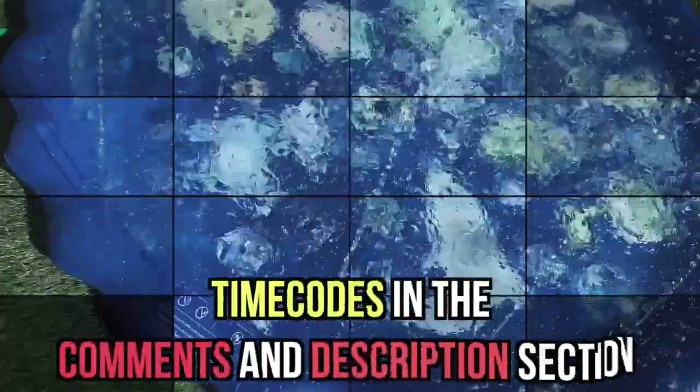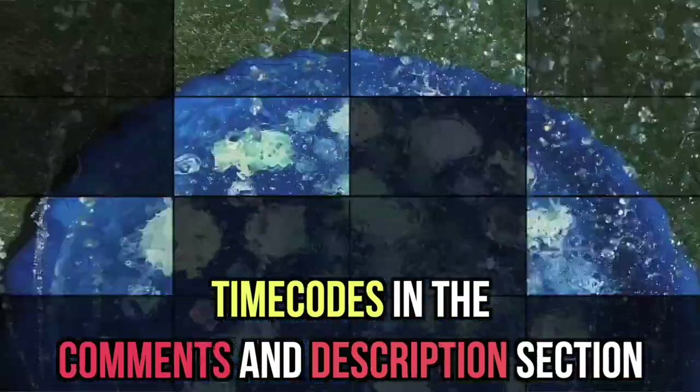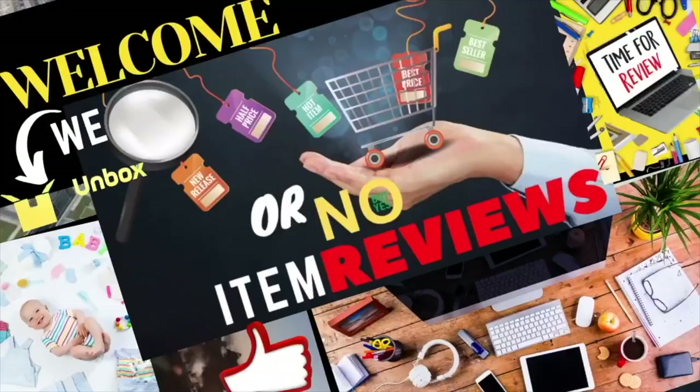We have time codes in the comment and description section below if you would like to skip to a certain section of the video. Let's start with unboxing right now.